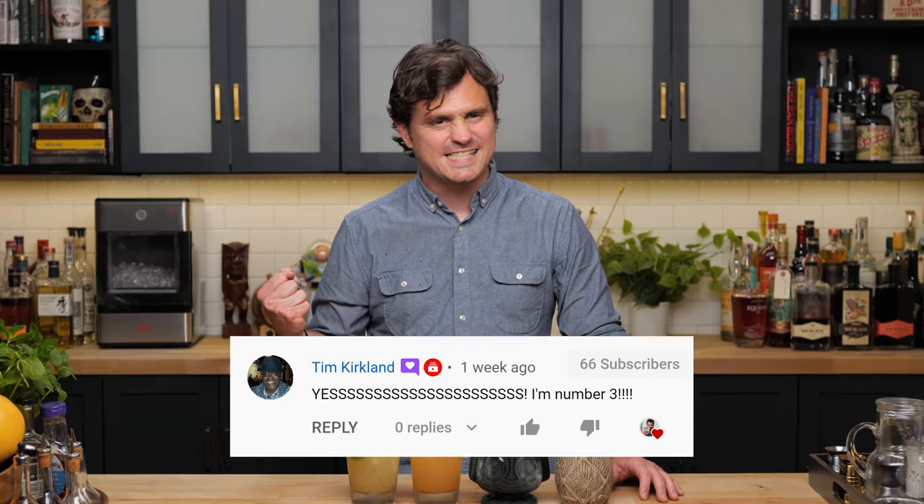My name is Leandro Demon Riva. This is the Educated Barfly. Let's get into making the cocktails.